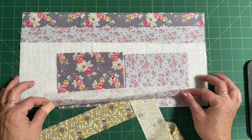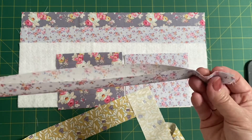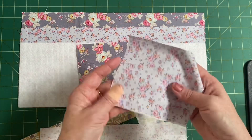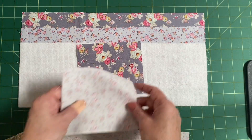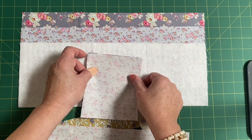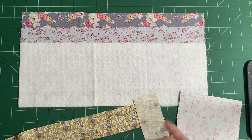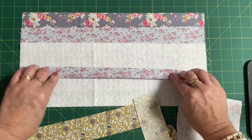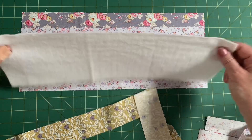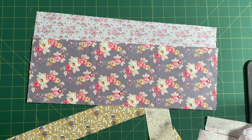Go and iron your binding strip in half along the length with wrong sides facing, matching the raw edges and giving it a press. Then take your two little pocket pieces, lay them on top of one another with right sides together, and sew along one of the five-and-a-half-inch sides with a quarter-inch seam. Also take your fusible wadding and outer piece and fuse those together. Then we'll come back for the next step.